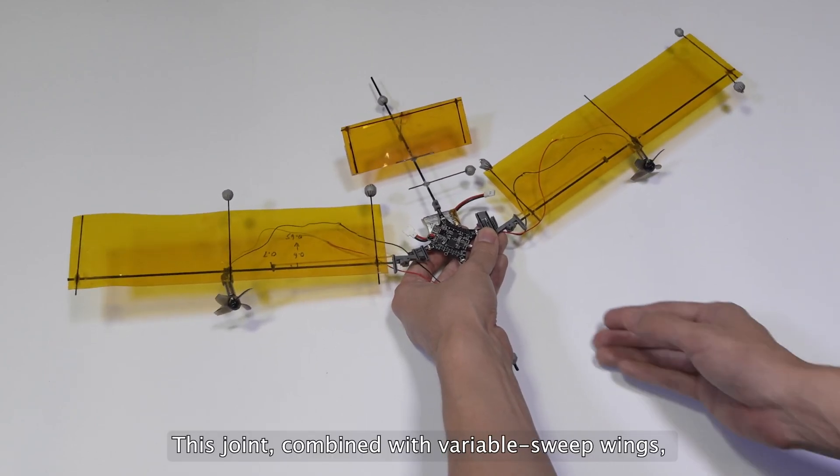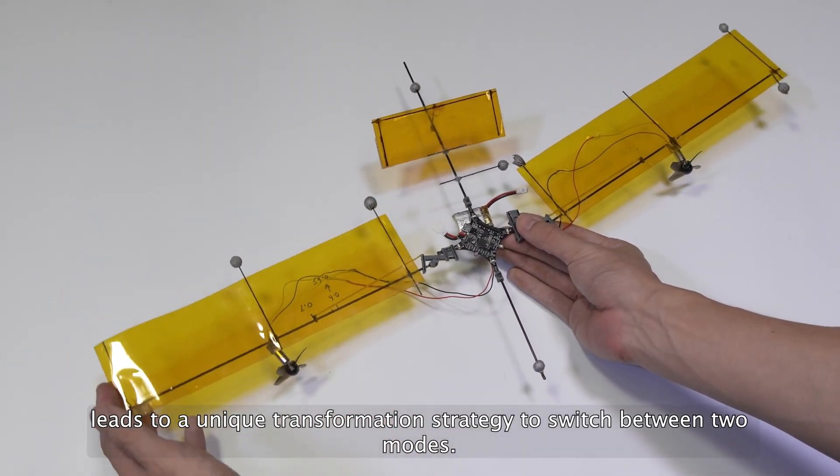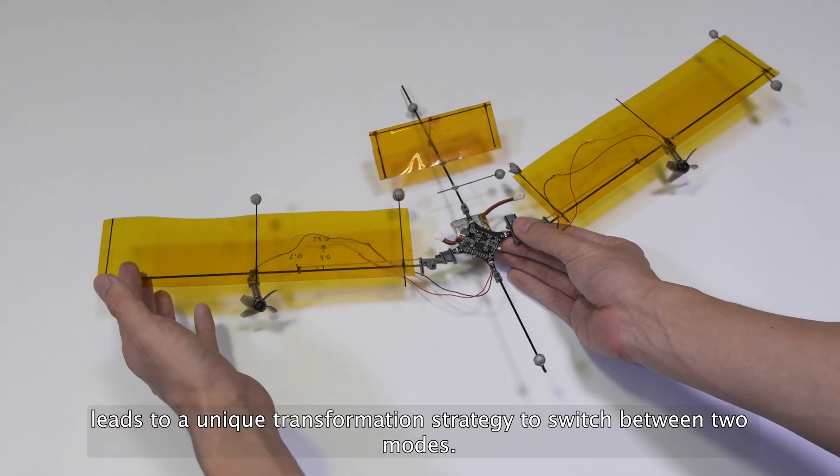This joint, combined with variable sweep wings, leads to a unique transformation strategy to switch between two flight modes.